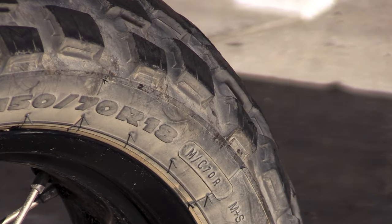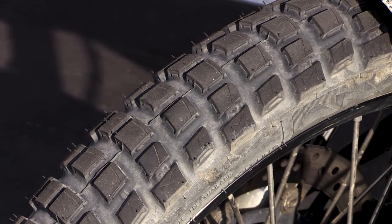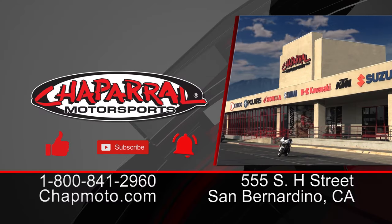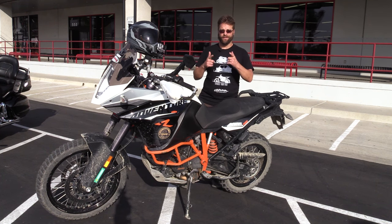I'm Kyle Bradshaw from Chaperone Motorsports. Thank you for watching. If you have any questions about this tire, leave a comment down below. If you liked what you saw, give us a thumbs up. And if you want more action like this to come directly to your email inbox, hit that subscribe button and the notification bell. Thank you again for watching — we really appreciate you. Until next time, take care and ride safe.